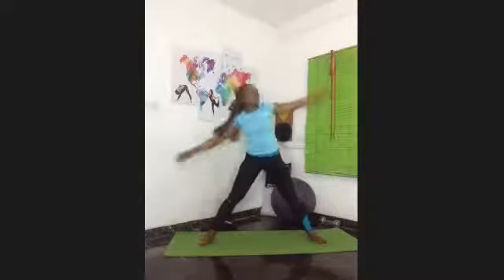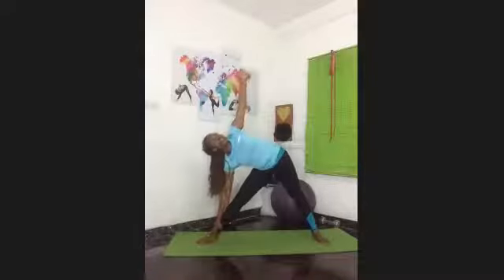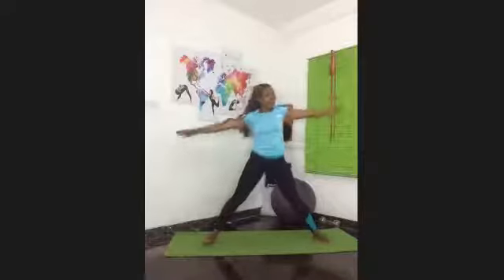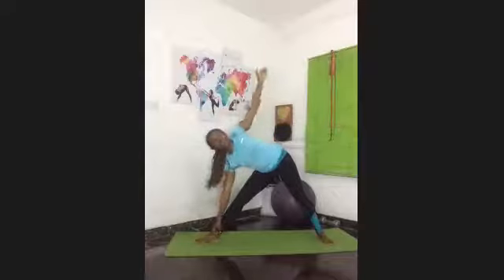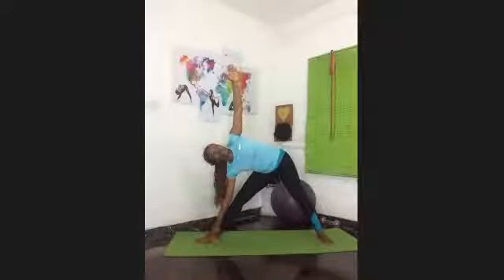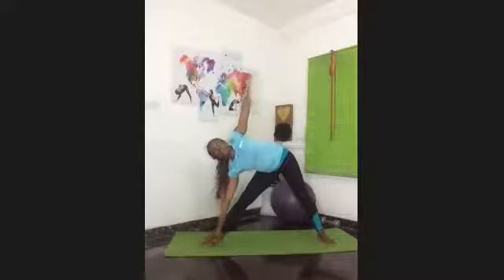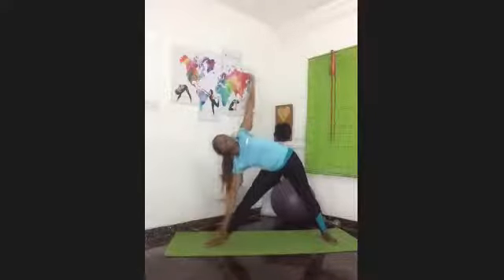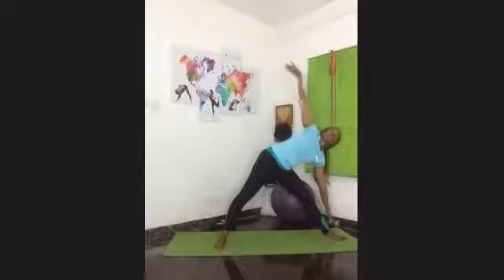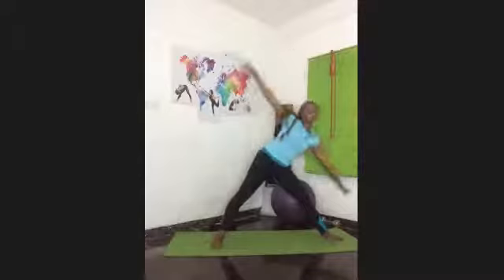We're going a bit faster now. Make sure you're switching your legs — four on each side. For the next four we're going to go really fast: extend, reach, come back up, extend and reach. Keep going — your obliques and your love handles are going to thank you for this.